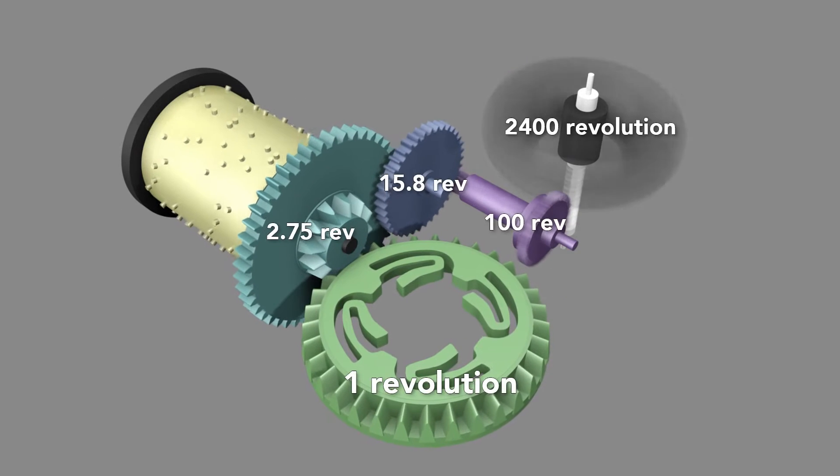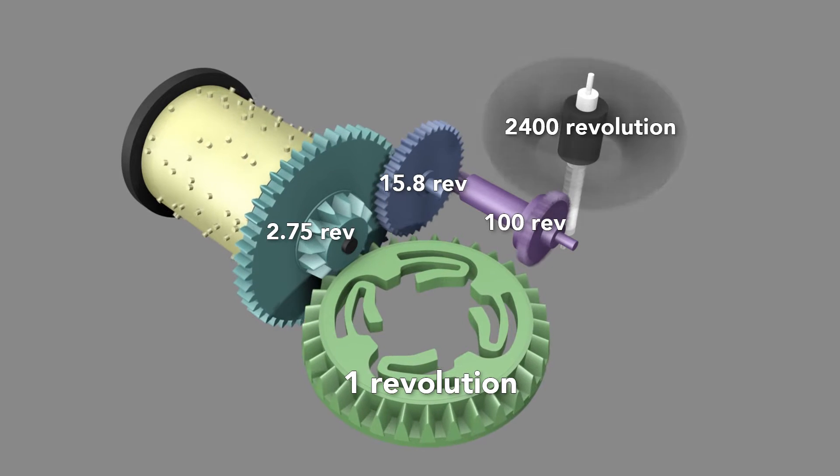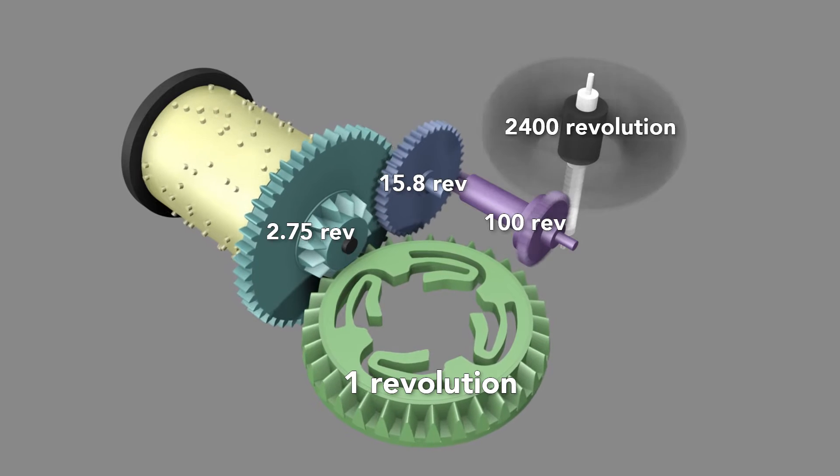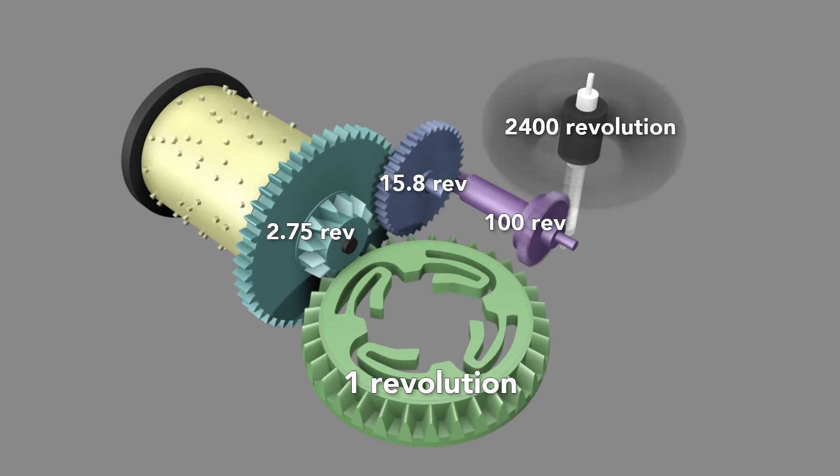This means that for every single revolution of the first bevel gear, the governor rotates 2,400 times. Since the first gear rotates roughly 1.5 times a minute, the governor spins at 3,600 revolutions per minute.